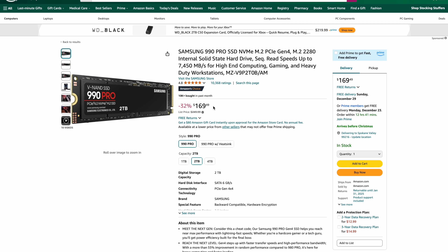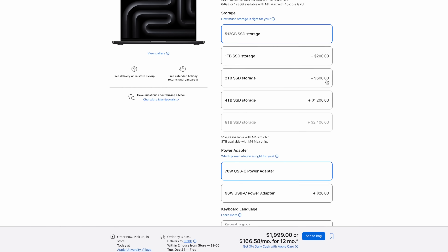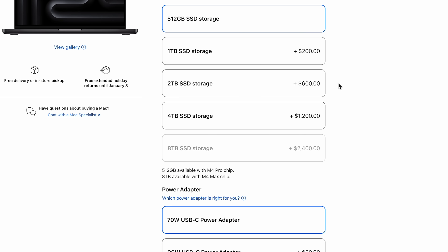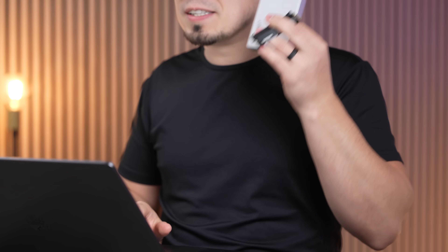If $500 is too expensive, you could go with the 2TB version at $170 plus the $200 enclosure — that's $370, compared to paying Apple $600 for 2TB. And the beautiful thing is when you sell your MacBook down the line, you get to keep all this very expensive storage instead of losing resale value.